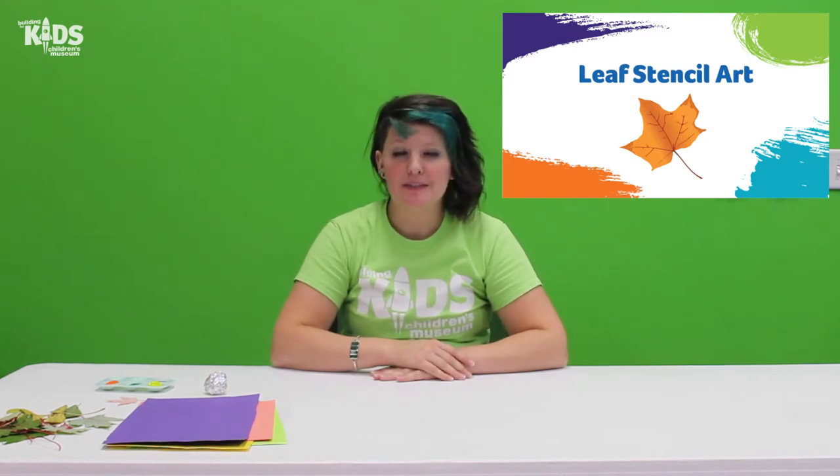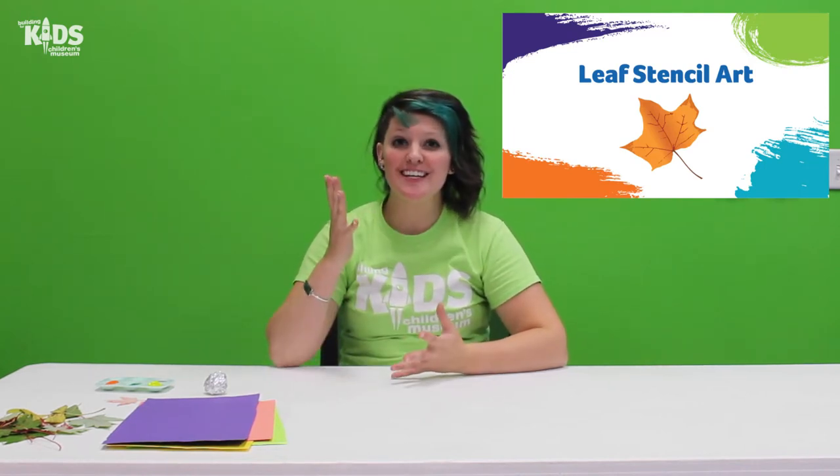Hi everyone, it's Michelle with The Building for Kids. Today I have another art technique for you. This one uses leaves. I love the colors that change in the fall and the leaves you get to play in and just the way things are happening outside, not that it's autumn. So today we're going to do a painting project with some leaves we found.